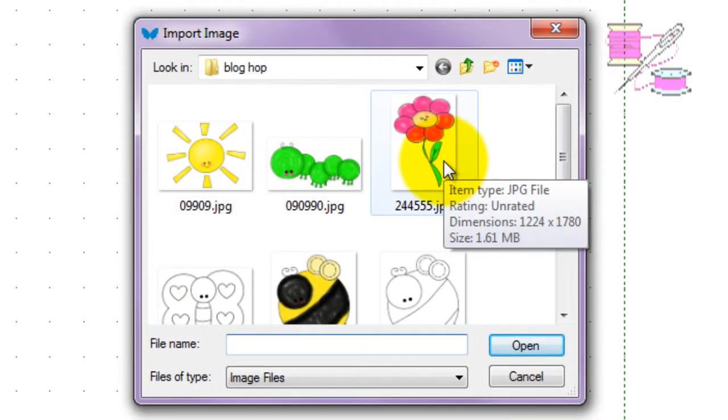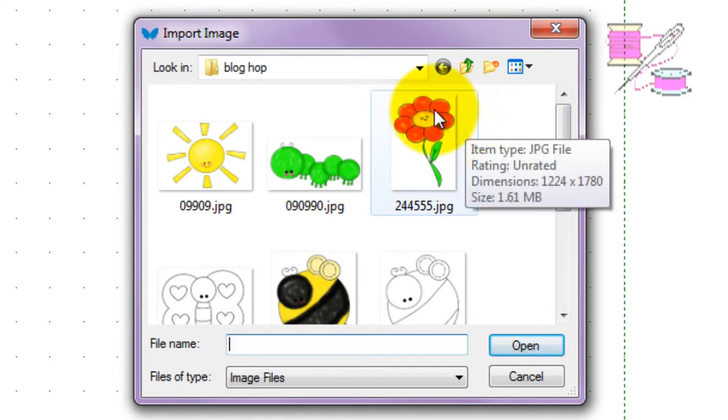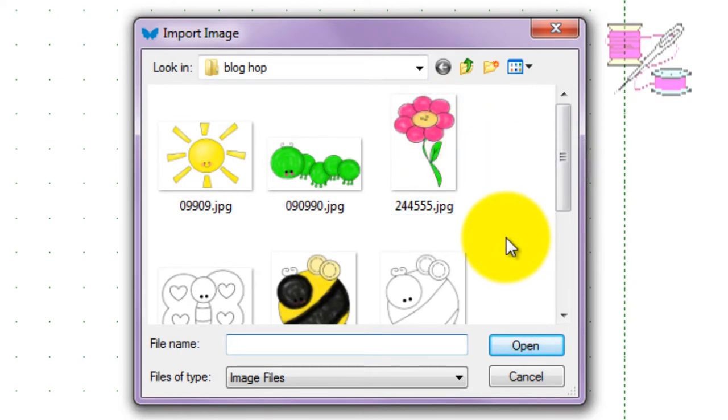Here is the flower. As you can see, it's pretty much zero curves all the way. The only thing with the flower I would have concentrated on was the stitch order. The first flower petal we would have done was this one because it's underneath both. When you stitch it out, you'll start here, come over this way, then over this way, finishing with this block. That's really the most important thing to know about the flower; everything else pretty much goes into place.